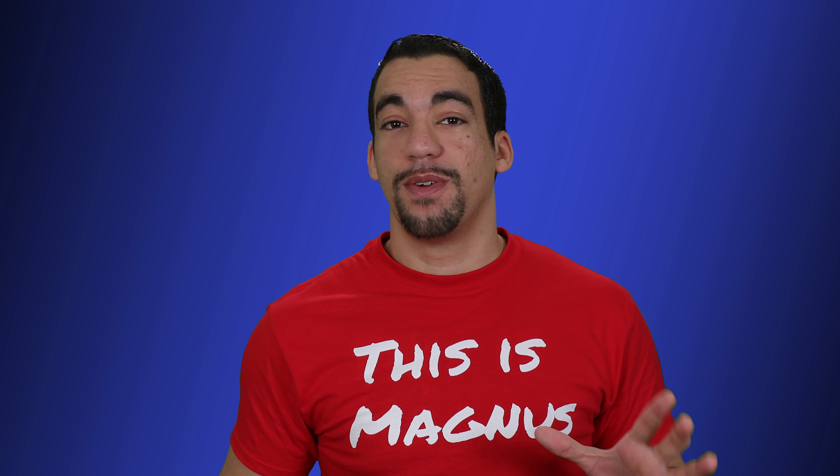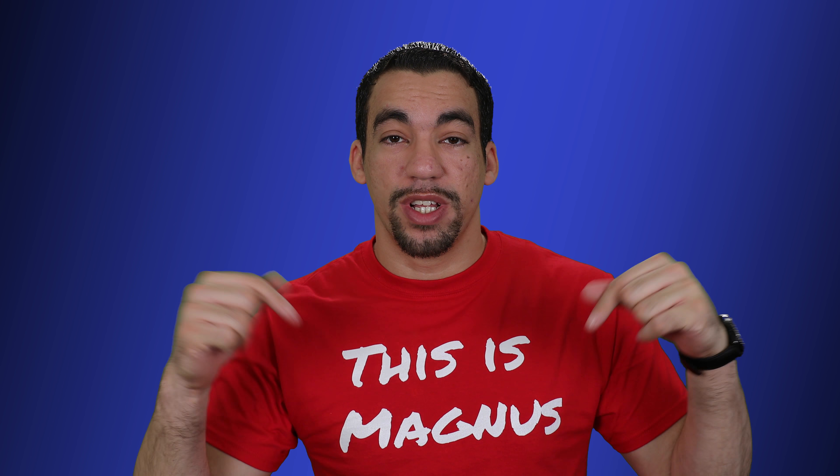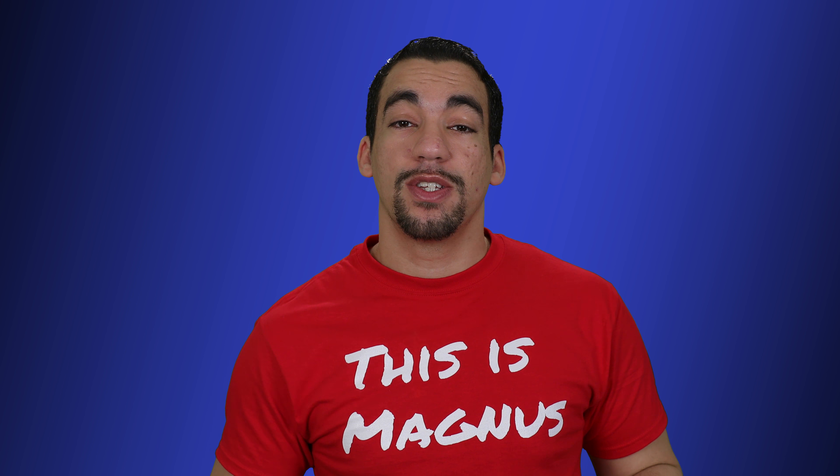Hello, Magnus here. Yesterday I had a live stream where I was talking about different microphone setups and what I prefer to use. Today in this video I'm going to talk about Rode mics in particular, the different versions of them and which one would fit you. We're going to test it out and then you guys can decide on what you like.